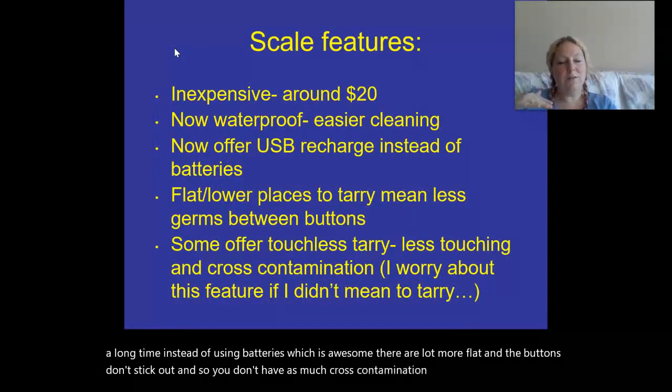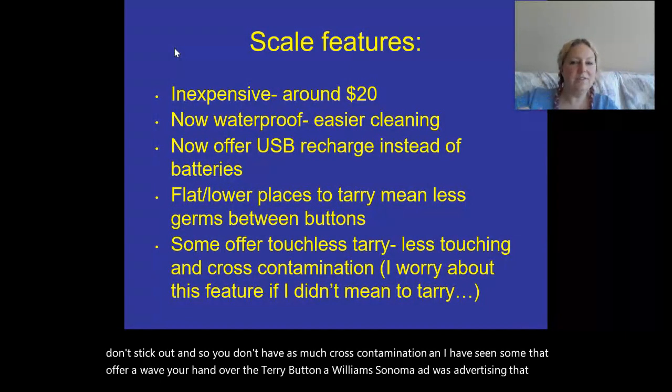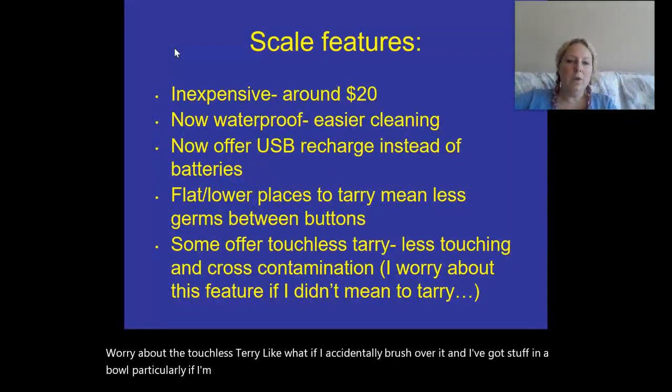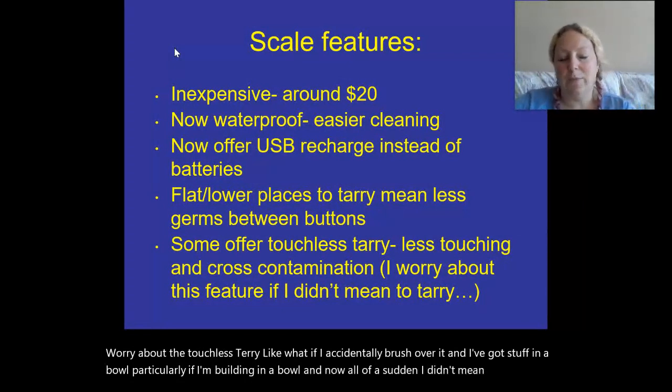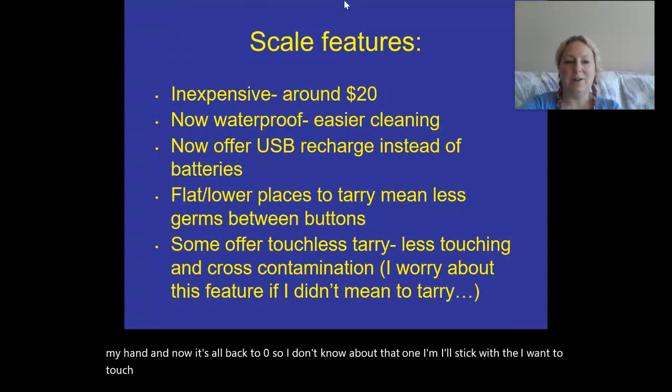I have seen some scales that offer a wave-your-hand-over-the-tare feature — a Williams Sonoma ad was advertising that one. I worry about the touchless tare though. What if I accidentally brush over it and I've got ingredients built up in a bowl, and I accidentally wave my hand and now it's all back to zero? So I'll stick with wanting to physically touch and confirm I've hit the tare button.